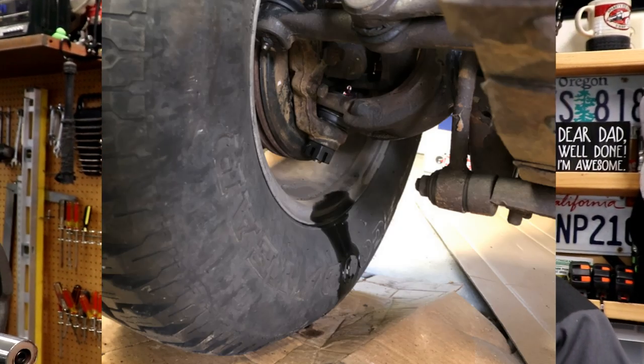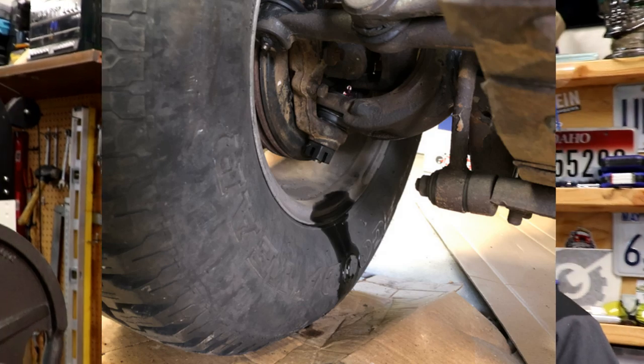Hey, good morning. Welcome to the Jeep Solid Garage. The other day I was doing my ball joints and had my Jeep tipped up a little bit — just a little trick on doing ball joints — and I noticed some fluid leaking past my axle seal. Had the classic axle seal fluid dripping down onto the tire. So let's get that fixed up.